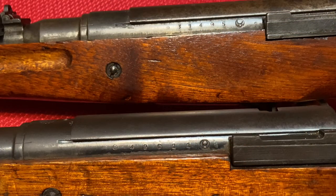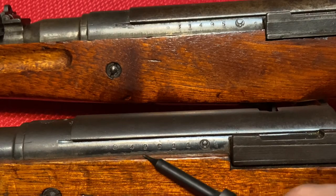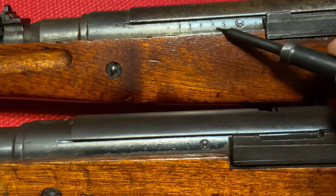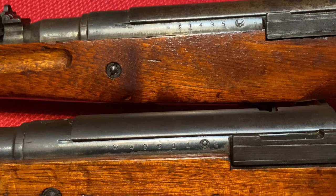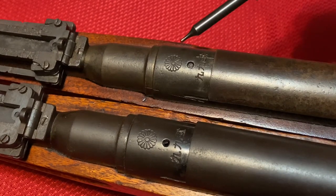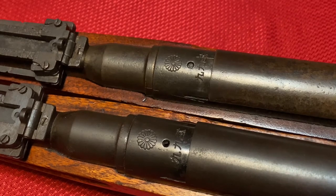The first area we'll start with is on the left side of the receiver. Here we have our Series 4 rifle with the series marking, serial number, Nagoya final proof mark, and up here on our Series 5 you'll see the exact same thing — proof mark, serial number, Nagoya arsenal mark, and the final knot proof. On the top of the receiver we again have similar markings. Both have the Type 99 text and both have full intact chrysanthemums — neither of these have been defaced. As we get into some of the later rifles we will see a few examples of defaced rifles.